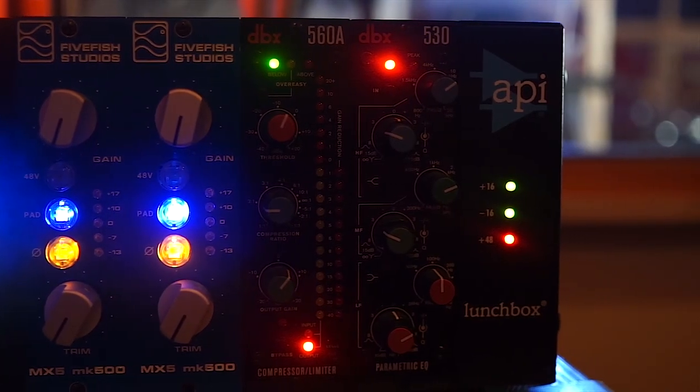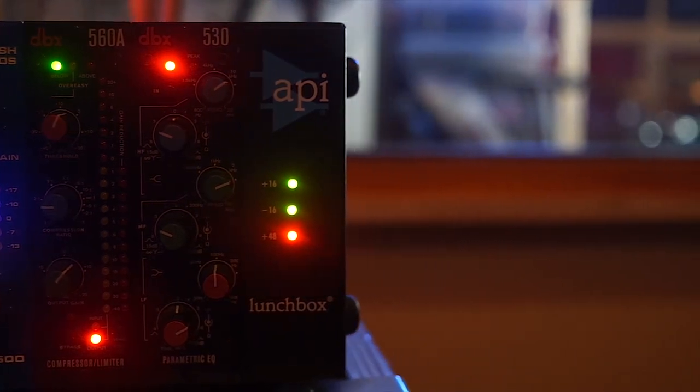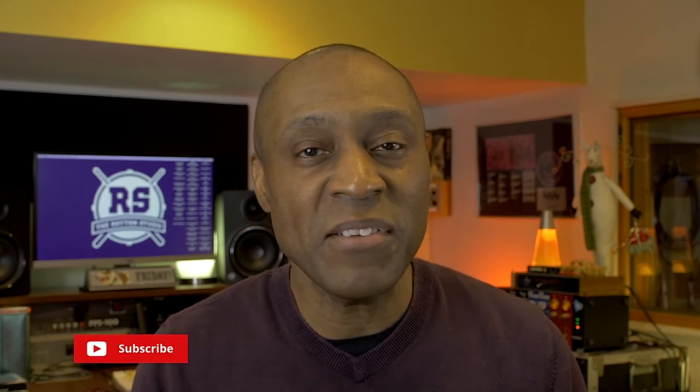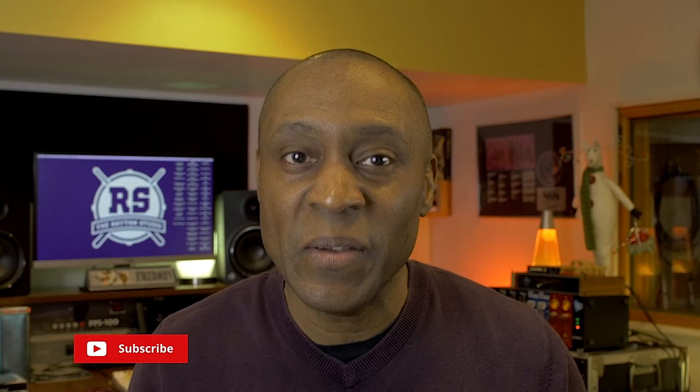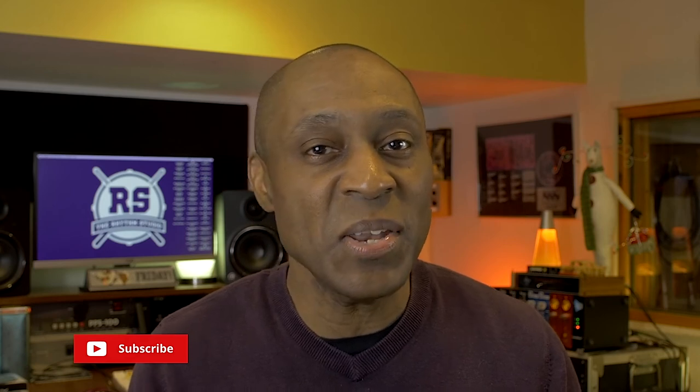I've been partial to DBX compressors for most of my career. I like the sound and the over easy technology. In the comments below, tell me what your favorite compressor is. Hope this video's been helpful. Like it by giving it a thumbs up and sharing it. Thanks for watching, thanks for stopping by, thanks for tuning in. Please subscribe. And don't forget to say hello to the family for me.